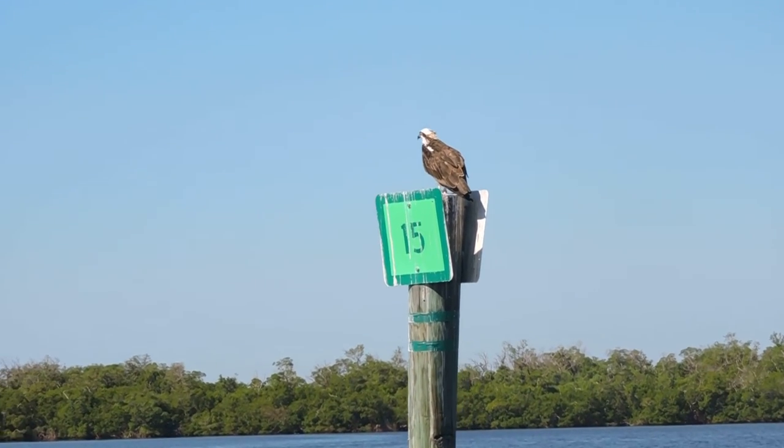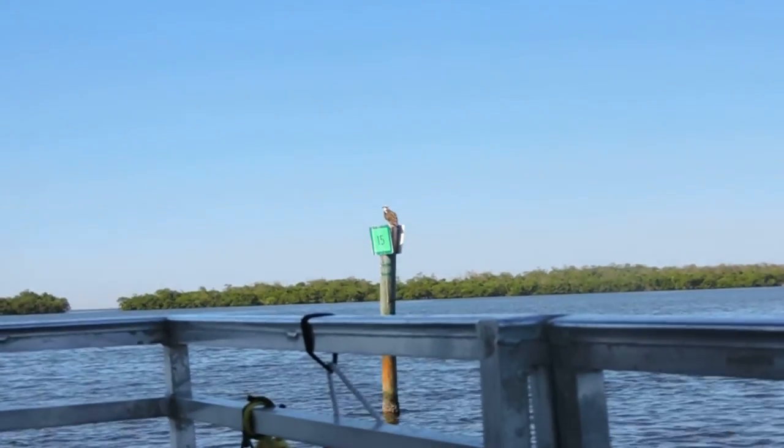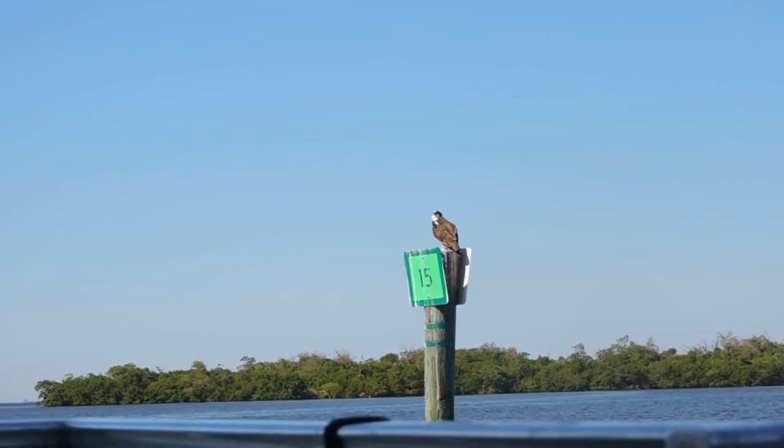It looks a little bit like an eagle and people make that mistake a lot, but eagles don't have a white chest — they only have a white head and a white tail, and that's when they're adults.